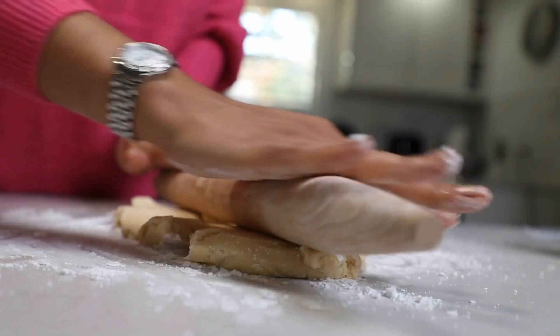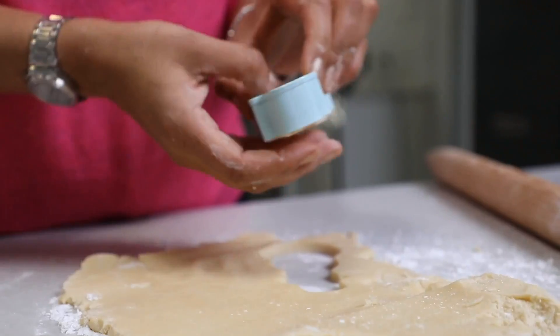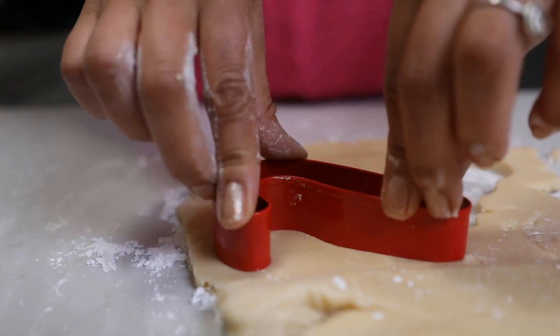I've got a nice even area here and I'm going to take my cookie cutter and make a shape.